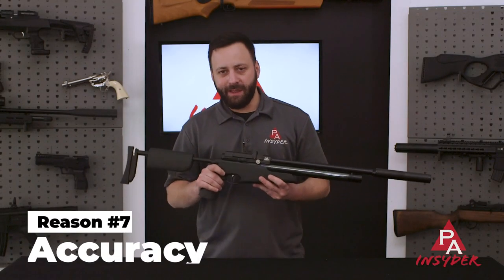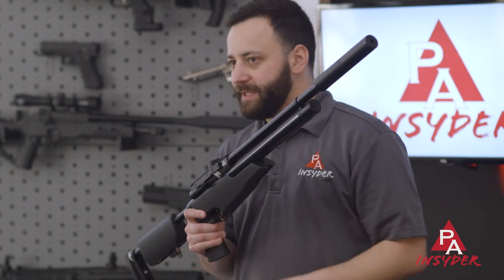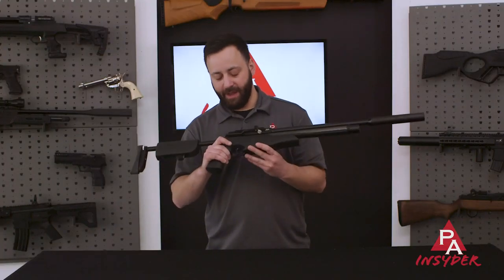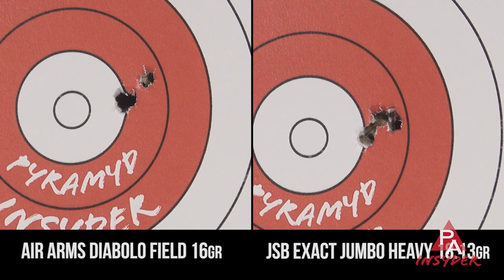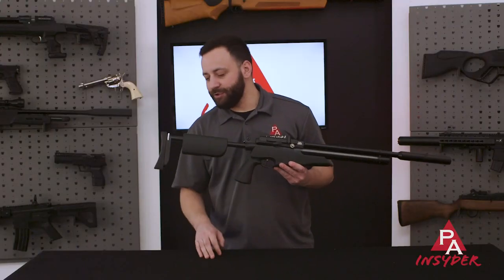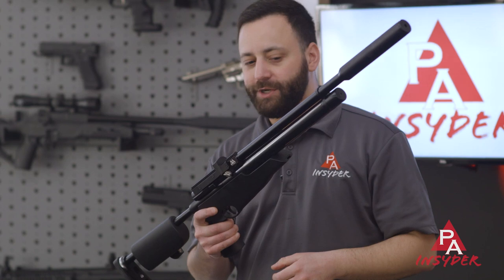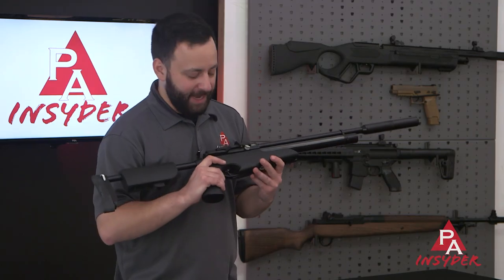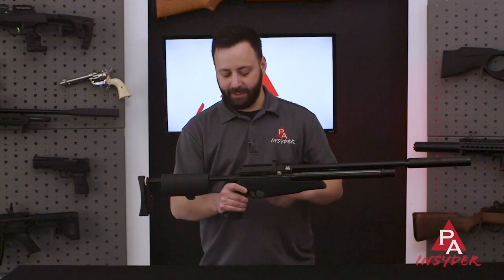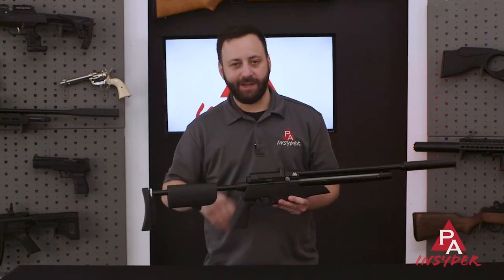Reason number seven, and in my opinion the most important, is accuracy. Air Arms uses Lothar Walther barrels in all of their guns, and they are fantastic. Typically with JSB 16 or 18 grain pellets, you're going to be able to shoot roughly half-inch groups at 50 yards without a problem. I'm preferential to the .22 because it offers a lot of versatility, especially once you integrate that power adjuster. Not only does this gun have a phenomenal barrel, but it also has a phenomenal trigger, and that's going to help you downrange. The whole package comes together as a smooth and flawless system, and the addition of that regulator is only going to help your downrange potential as well.